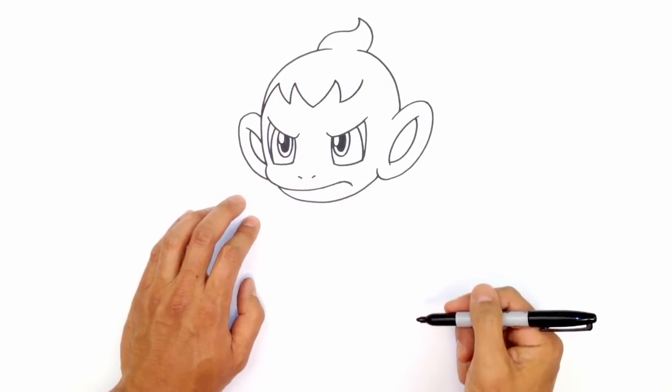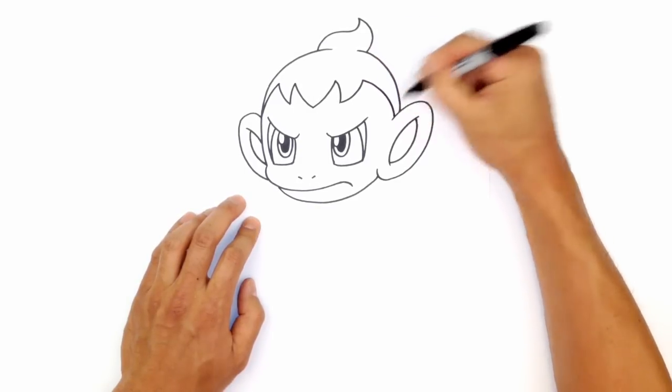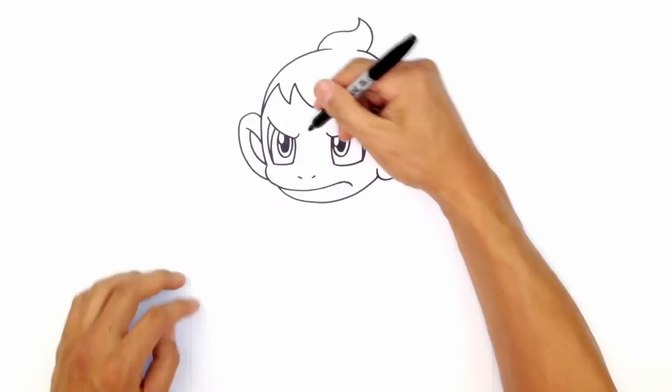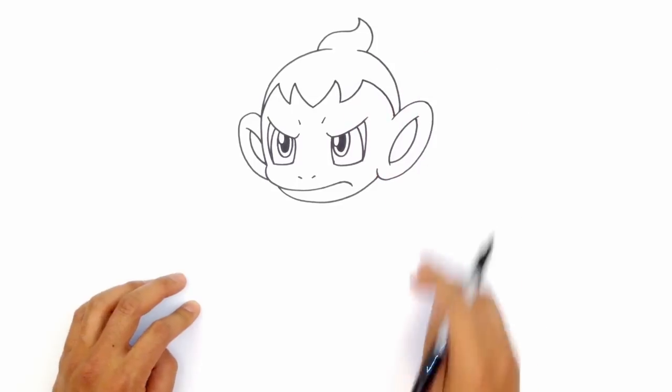From this point, I'm just going to curve and tuck this in on the side of the head. Over on the right side, I'm just going to tuck this in behind the ear. There are also little eyebrows above the eyes — we're just going to draw a little angled line on both sides.